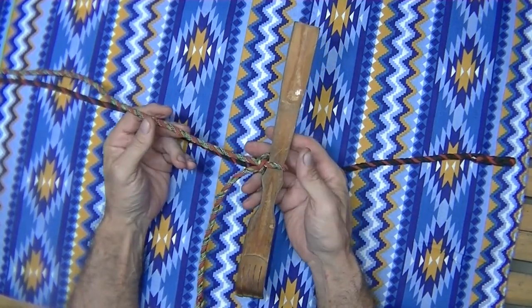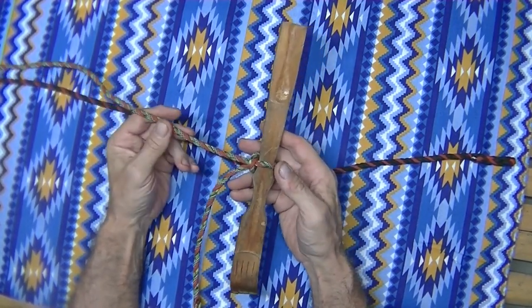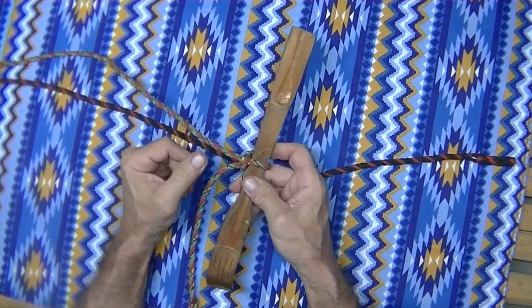This is a fantastic little knot — this is the shortcut to the Marlin Spike. There's a better way to tie it, the true way, but we're just gonna show you the shortcut here. This is very, very handy.